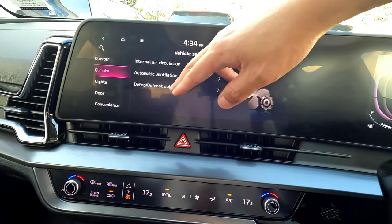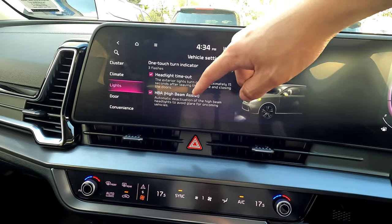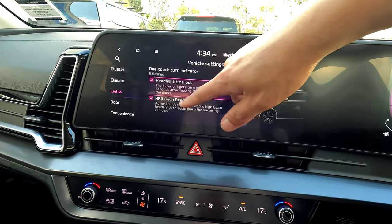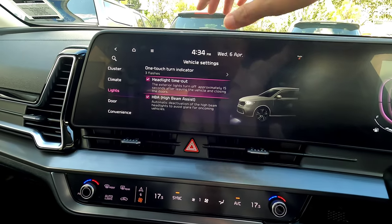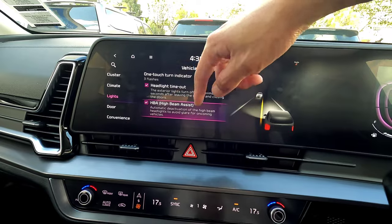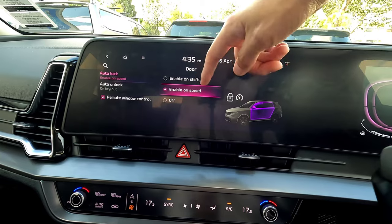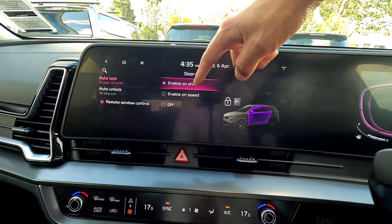Under climate settings you can see internal circulation options. Under lights you can see headlight flash, one-touch turn signal, headlight timer on and off — so when you switch the vehicle on or off the headlights stay on for about 15 seconds so you can see your driveway. High beam assist automatically switches on the high beam in the dark and switches it off when it detects oncoming traffic or a vehicle ahead with brake lights. Under doors, auto lock can be enabled by speed — the doors lock automatically when you reach a certain speed, or when you shift into drive.